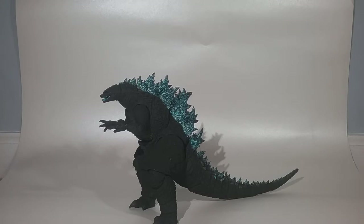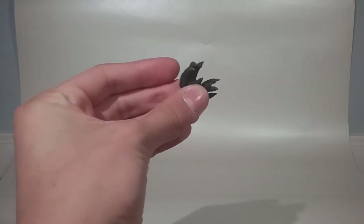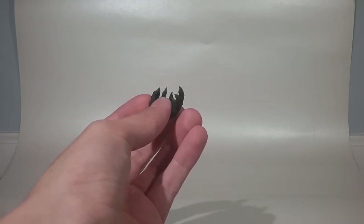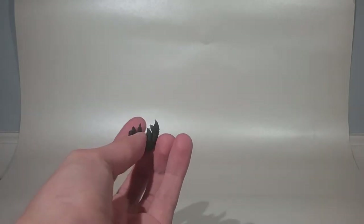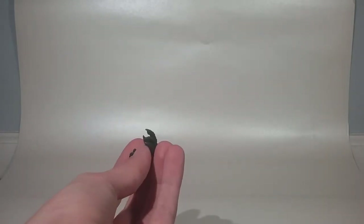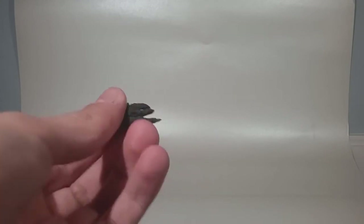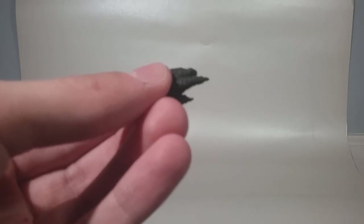Before we get into the actual figure, we are going to go over the accessories, which are a pair of hands. That's kind of surprising for Godzilla — we haven't really gotten any interchangeable hands with Godzilla figures yet from SH MonsterArts, which is interesting. But I guess they've started now. Nothing else really, but they do look really nice.